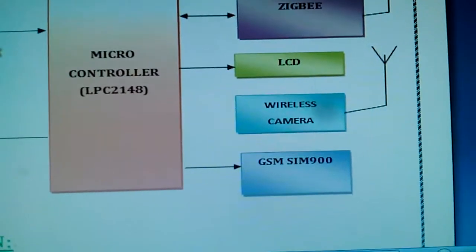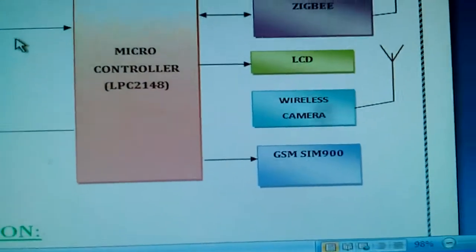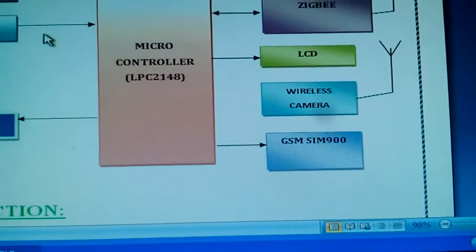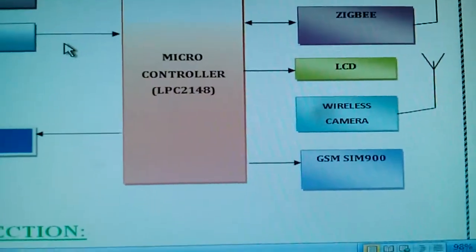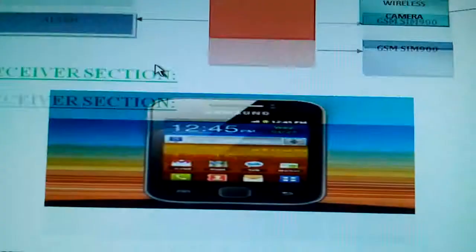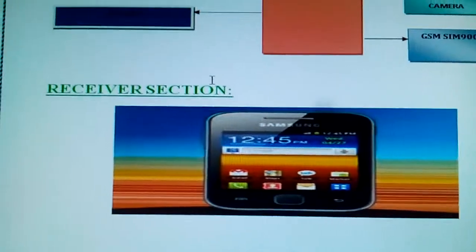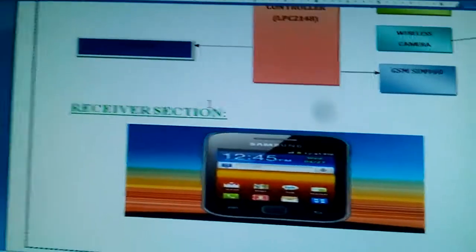We are also using a 2.4 GHz wireless camera transmitter unit and a SIM900 GSM module — quad-band — so we are getting the data output onto a mobile phone. Now let us look at the hardware part.